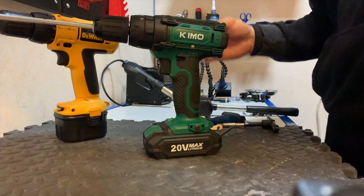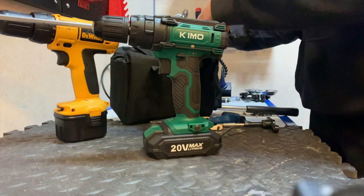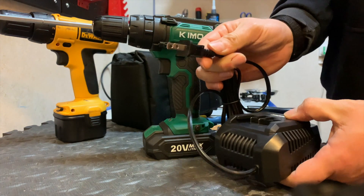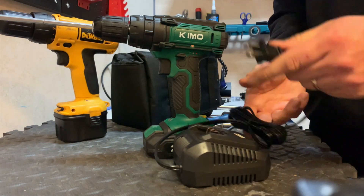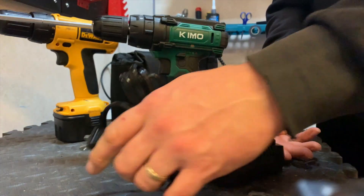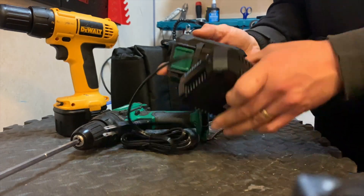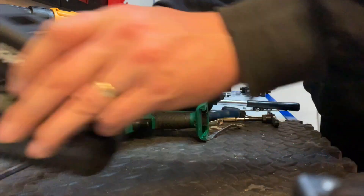Quick one before I go — you've got a handy little carrying bag with it, which comes with the charger. Unfortunately for us it was the European one so I had to put a UK spec charger on it, but it works — it's for all countries anyway, it's not going to blow up. Really simple — it just slots in and you just charge it up, easy as that.